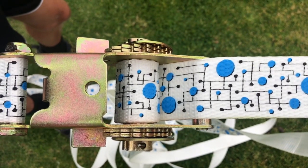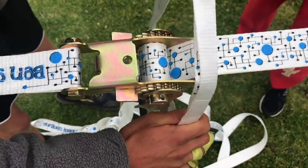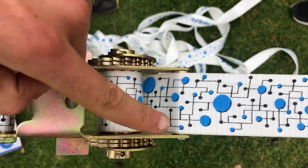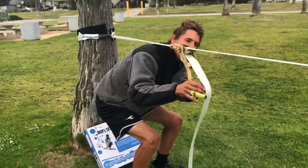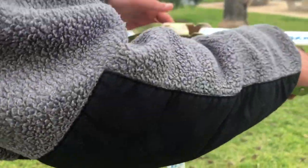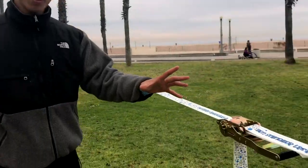We pulled a little bit too much, so now we're going to have to pull in the opposite direction. Take the webbing and put it on this side and pull this way. Now you can see that the line is in between the two metal pieces — that's exactly what you want. Basically you're going to crank the ratchet until it doesn't crank anymore. The most important part is you want to close the ratchet so it's in a locked position, otherwise it can come undone on you and you don't want that. This way it's safe and you'll be perfect.